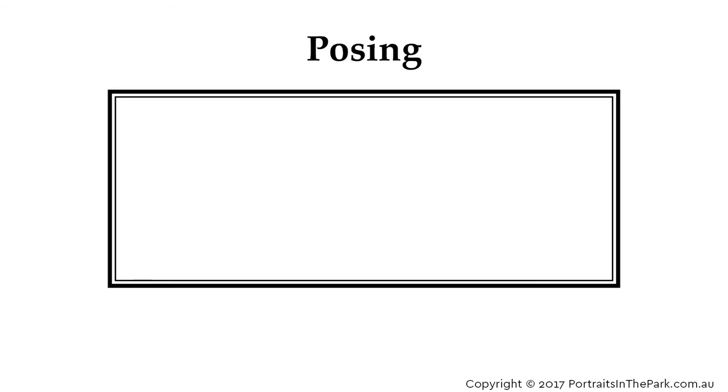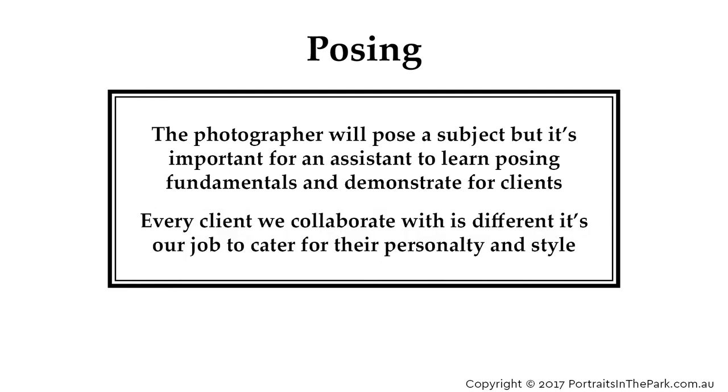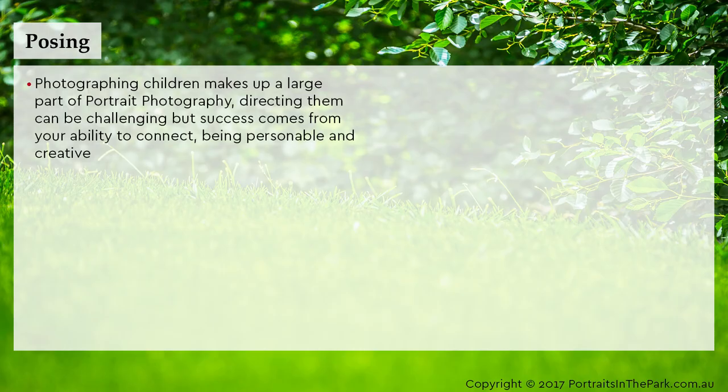The photographer will pose a subject, but it's important for an assistant to learn posing fundamentals and demonstrate for clients. Every client we collaborate with is different — it's our job to cater for their personality and style. Photographing children makes up a large part of portrait photography; directing them can be challenging, but success comes from your ability to connect, being personable and creative.